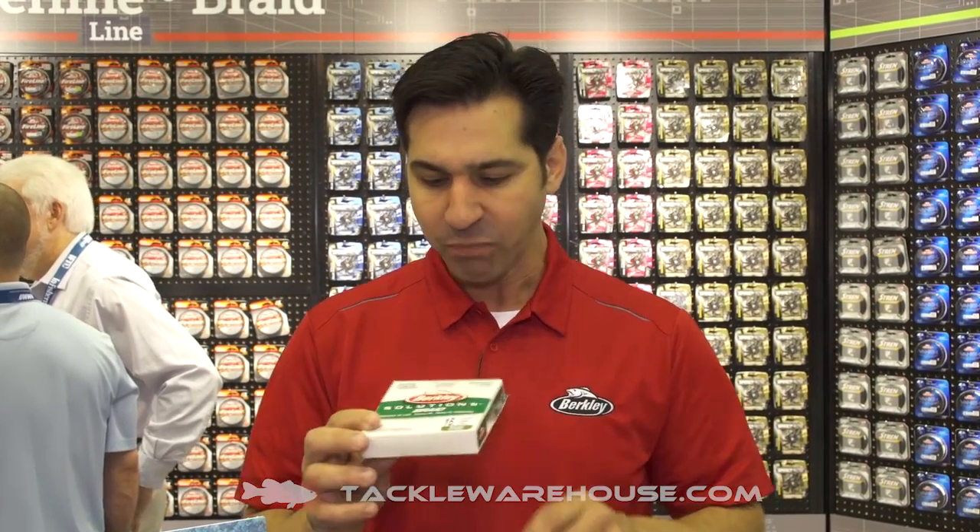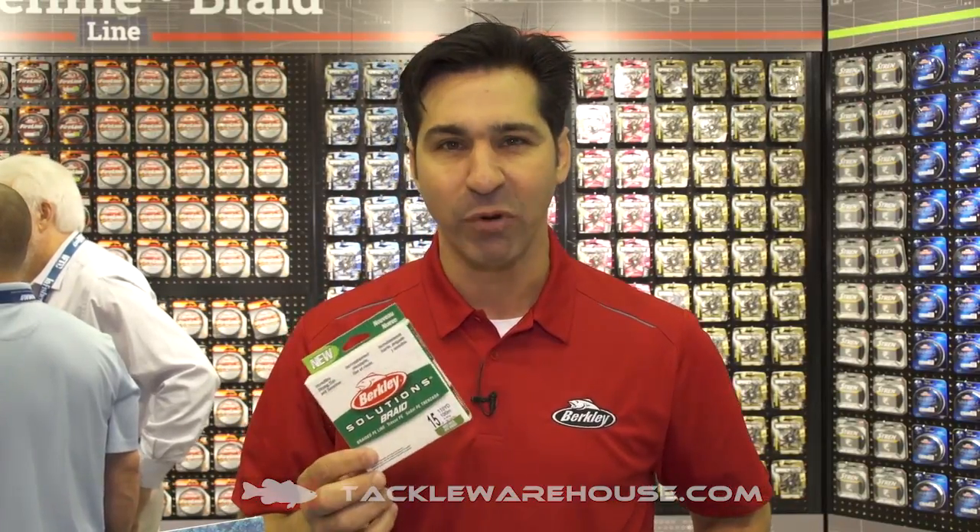Berkley Solutions Braid is a four carrier, four strand braid with a super slick coating. The four carrier braid is awesome for making sure your knots are super cinched. It's a great price point at $9.99.